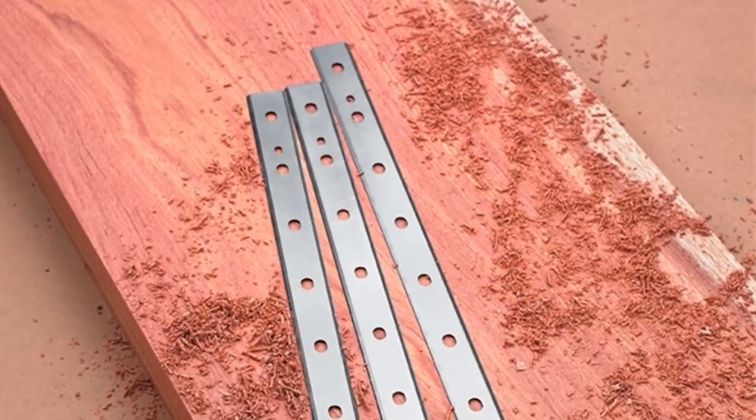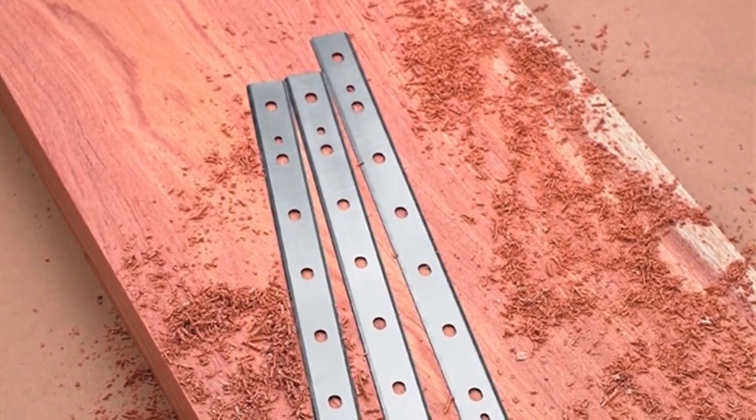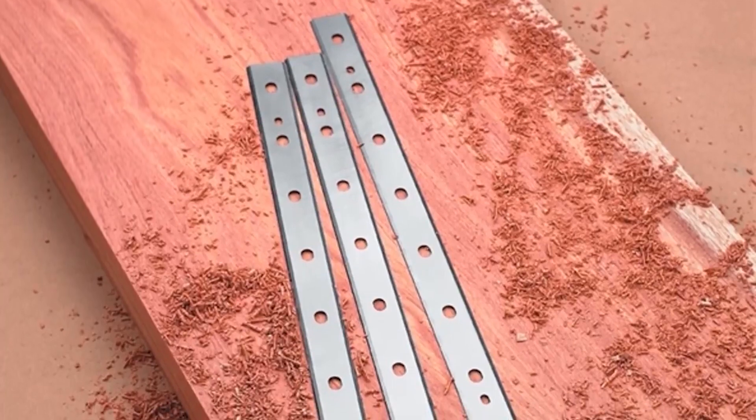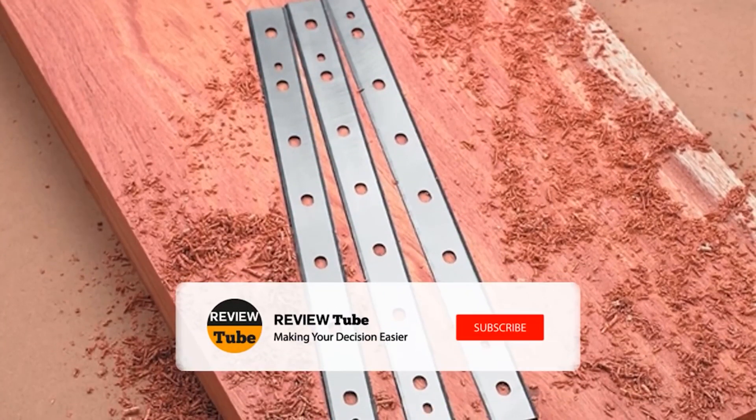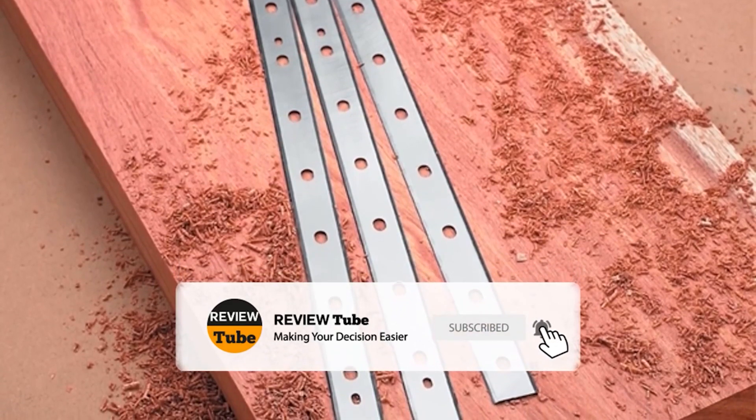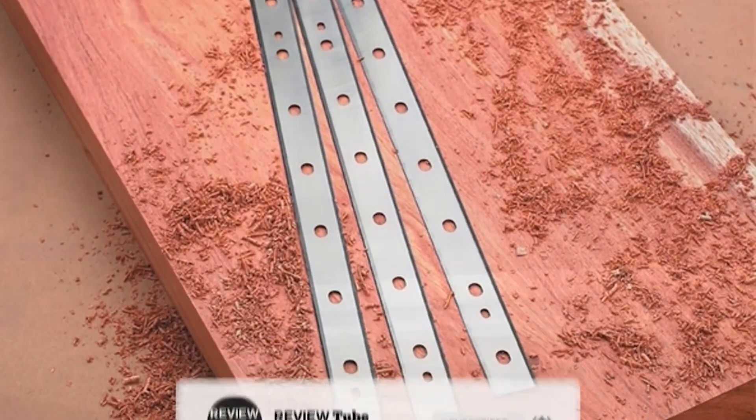At ReviewTube, we have the most extensive collection of product reviews from any category you can imagine. To join our fast-growing community, hit the subscribe button below. And if you want to get notified of our upcoming reviews, just click the bell icon.